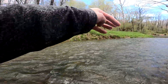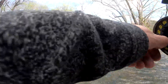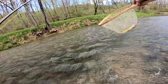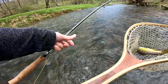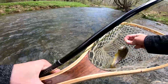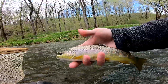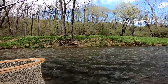There we go, another one. So rad. This is a pretty good one. There he is — nice. Alright, hook's out. There we go, another beautiful little wild brown. So cool, this is going to be fun.